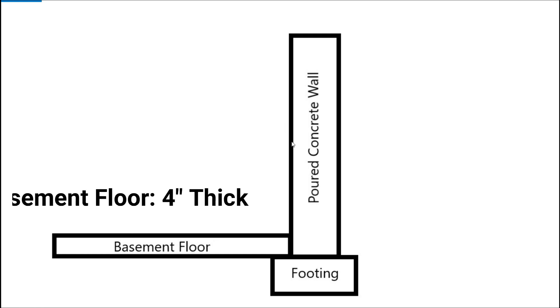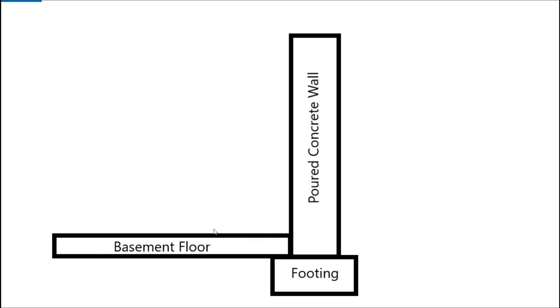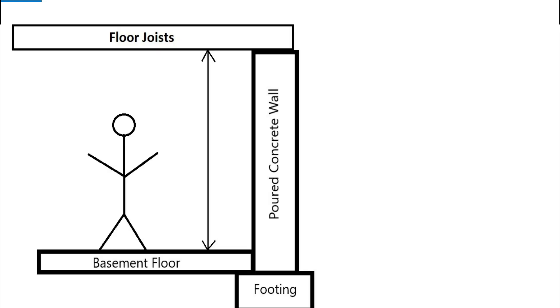When anyone quotes you a 9-foot tall basement wall, you have to subtract that 4 inches for the basement floor to get the actual head height. You're going to be standing on top of this basement floor when we're finished.